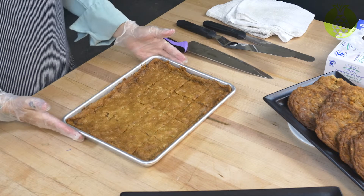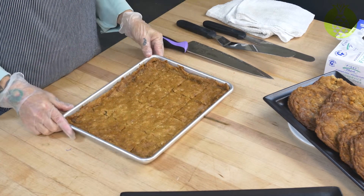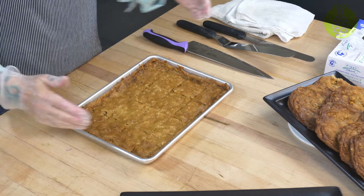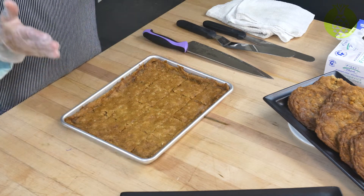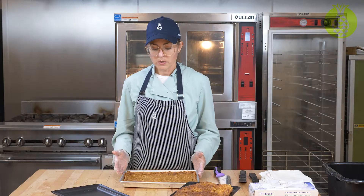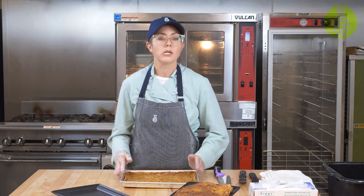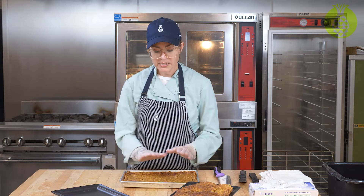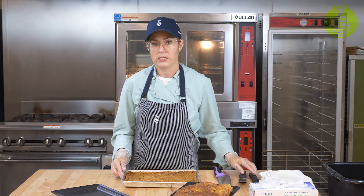We've now created 16 really nice rectangular bars. You can do less than this if you want a larger product, or do perfect squares if you'd like. You can also cut larger squares and then cut each into triangles to create different shapes. But it's easier to start with a basic square shape — you'll have more success and less waste.